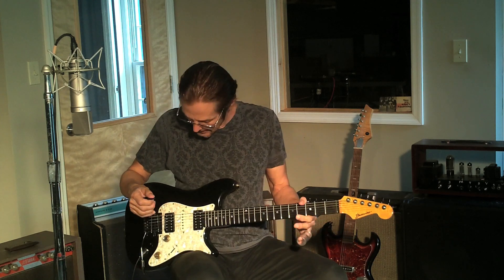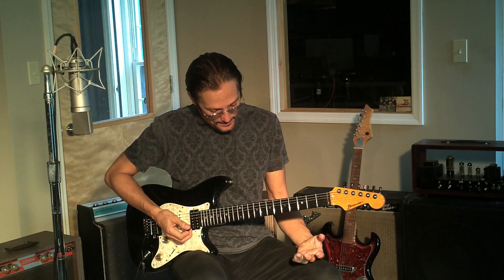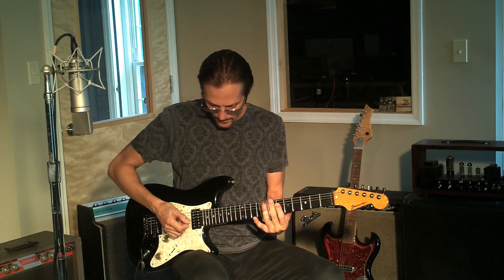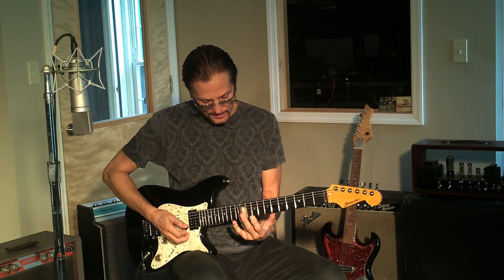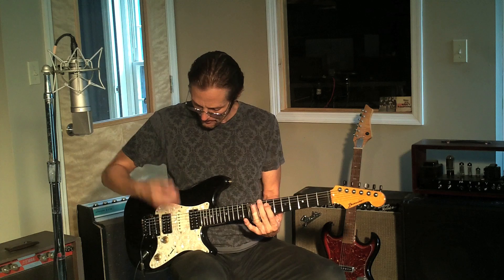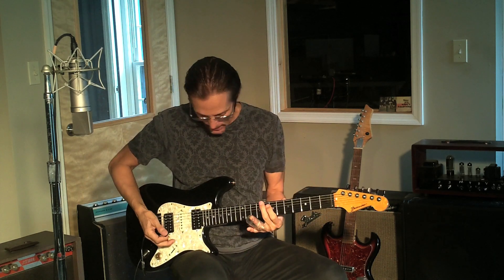I'll have my volume on about seven with all this processing. It's probably good to use a pick — plenty of people use fingers too — but to get a tone you want to pick up a little bit rather than picking down as usual. I'll find that A again, put the slide right above the tenth fret, and pick up slightly so the string is lying against the slide and the slide is acting as a fret. It takes a while to get that, but the first thing to do is put the slide on and experiment with picking up to see if you can get notes clean.